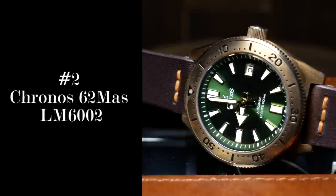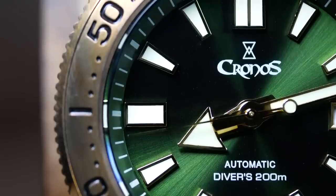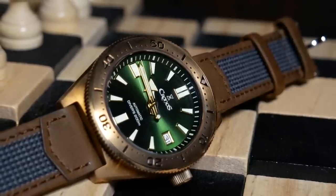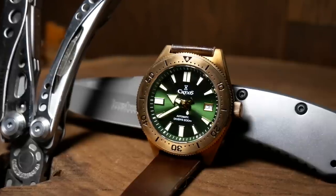Coming in at number 2, we have the Kronos 62 Mas Homage. If you never caught the review, Kronos is a newer AliExpress brand. Chinese watches have a bad reputation when it comes to loom, and most of the ones I've seen deserve that reputation. But I've run across a few brands with really good loom, the most prominent of which is San Martin.